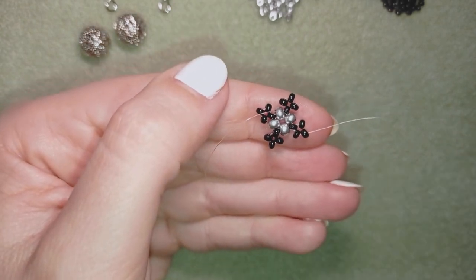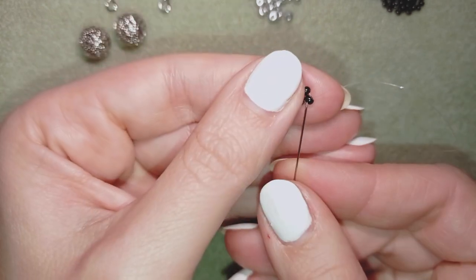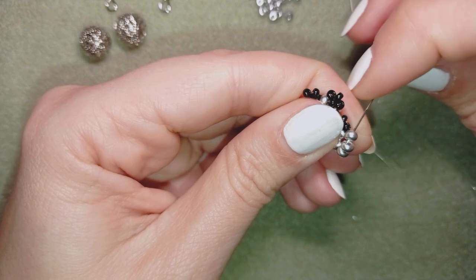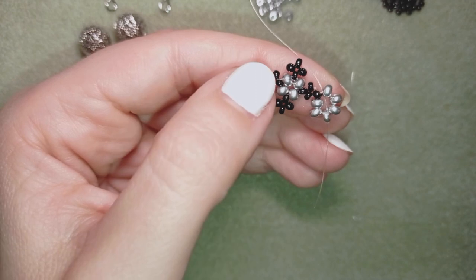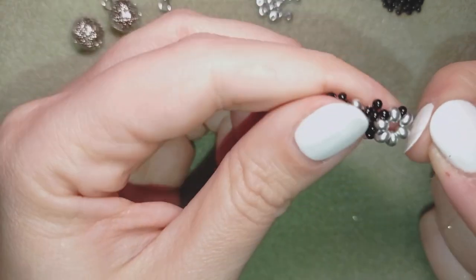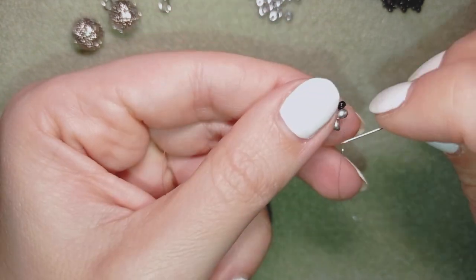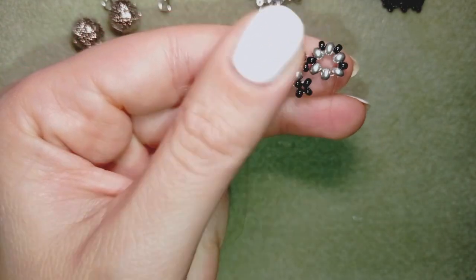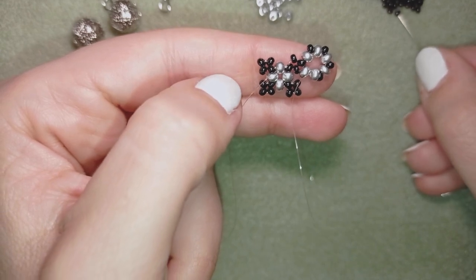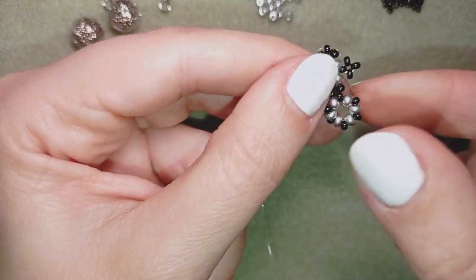I'm going to take six 8-0 beads and go back through this black one, then through the first silver. Take just one black, go through the silver, one more, go here — repeating this pattern around the ring. One more, go here, one more, go here, one more. And this is what I have — a beautiful circle piece.